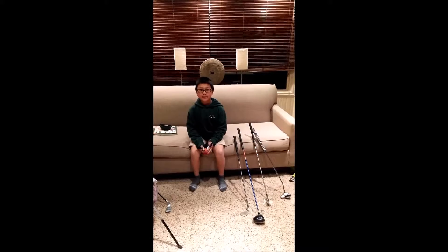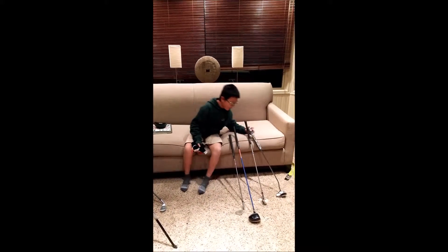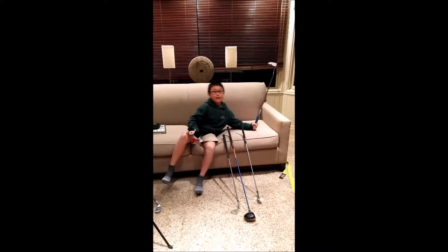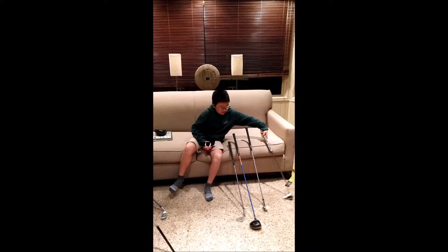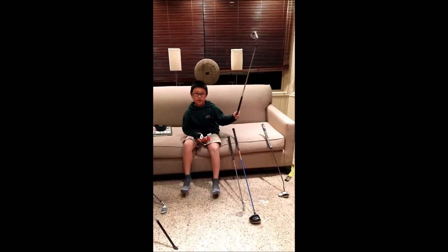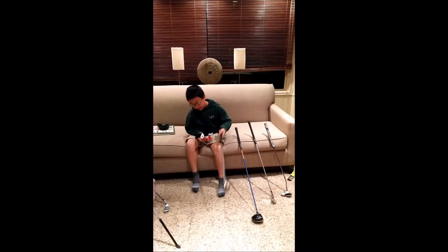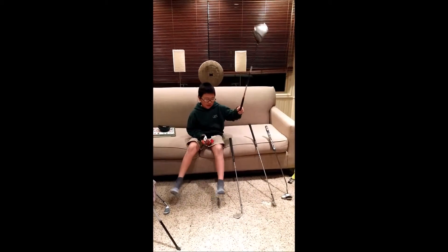The first step is to get your clubs. Look what we have here. When you're just starting golf, you'll need the putter to drain some 30-footers on the putting green. Then you're going to use a mid iron to go on the fairway from 100 yards. And then you got a wedge to chip around the green. And then you got the driver to whack down the fairway.